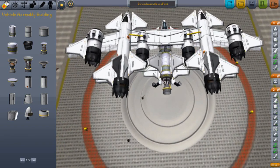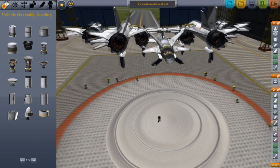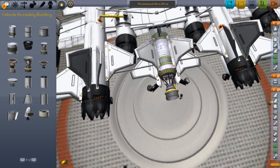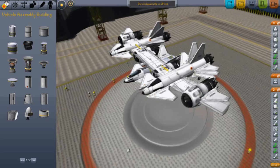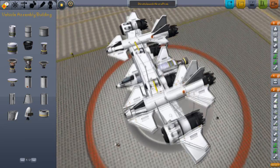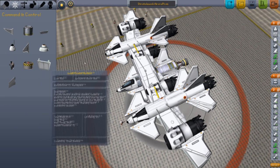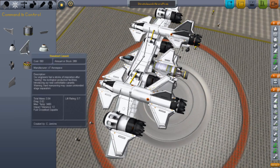What will happen is, once I get high enough in altitude, this part right there — if you can see — will disconnect and this rocket part will activate, which will take you further into orbit. We've got a bunch of wings, and we have these small control surfaces everywhere to help out with the lift.